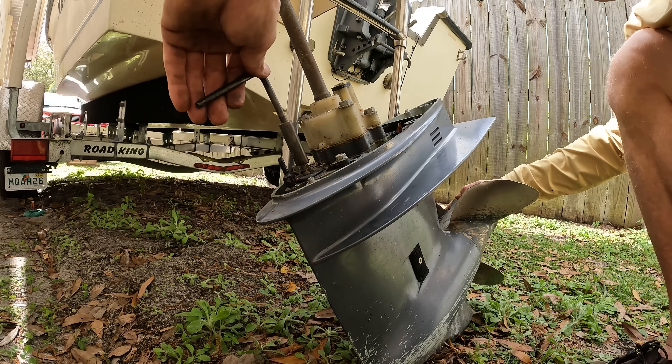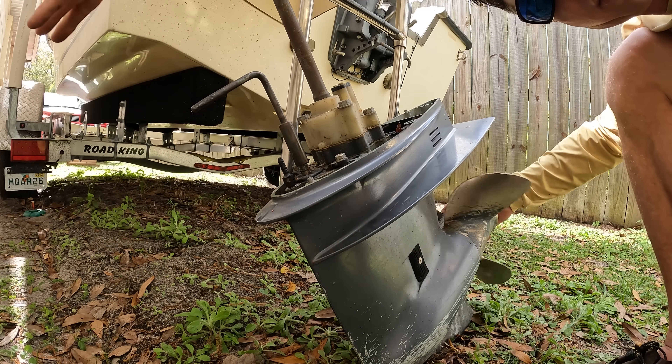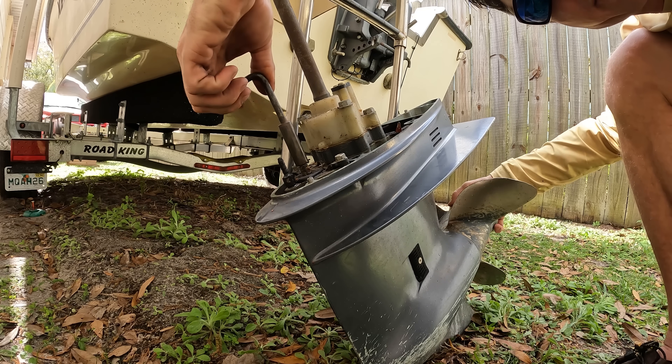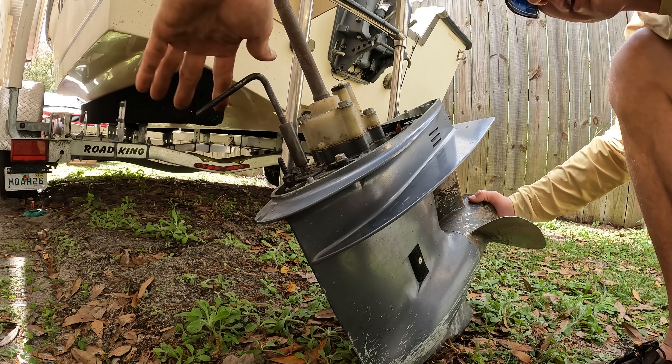So you can see as I shift it — when I turn this this way, that puts that in gear. When I turn it back to neutral, it's not in gear. Turn it back to there, I'm in gear. So that's the shifting back and forth with the turn of this.